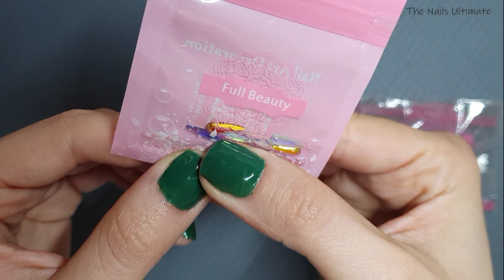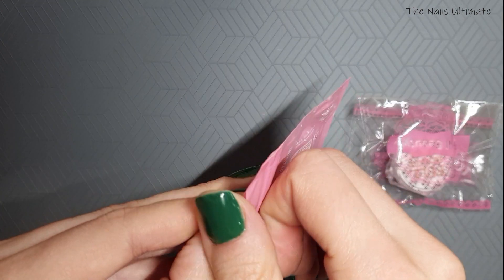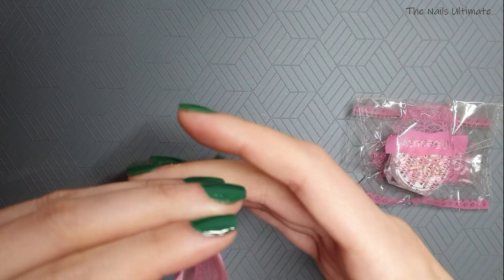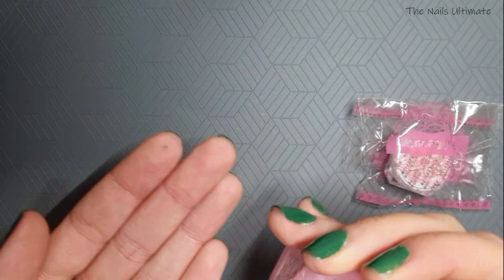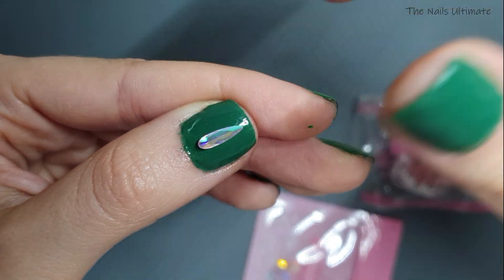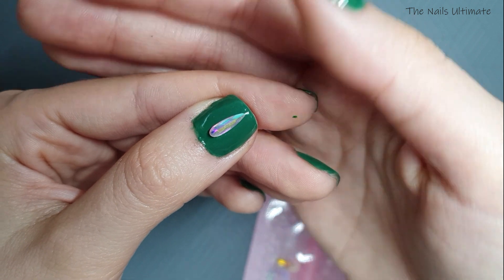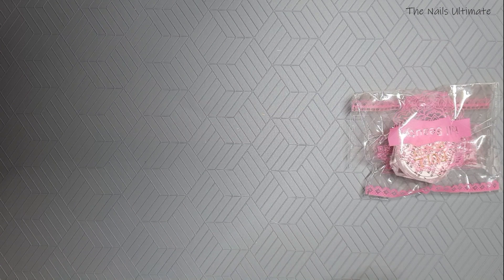The rhinestones are super cute, not too tiny — they're pretty big with a flat back. Let me open this to check. They're flatback but still 3D, so they have some dimension. They're super nice. And that's basically it for this haul — it was a super tiny one.